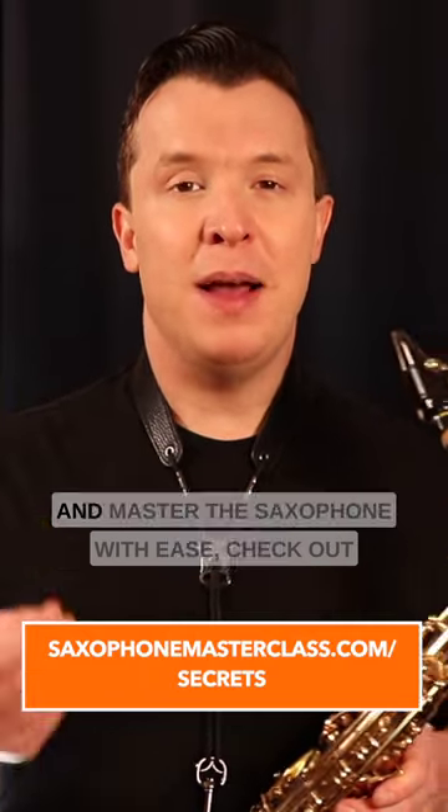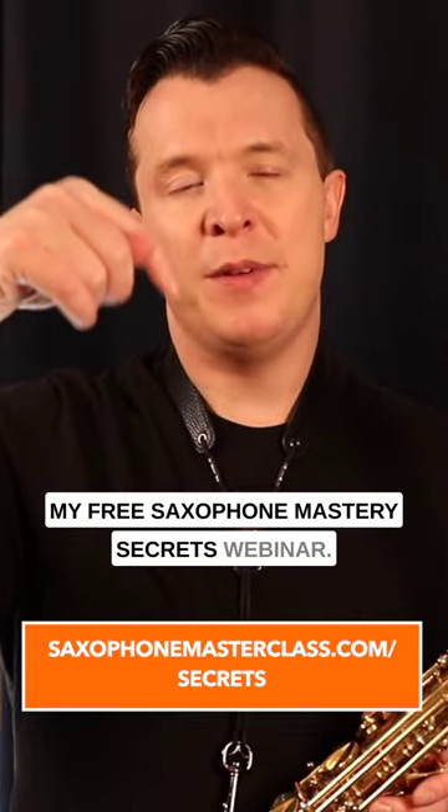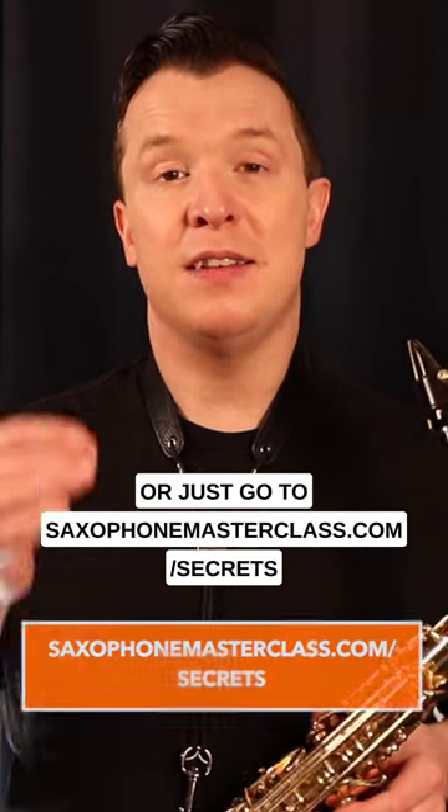If you want to discover how to learn and master the saxophone with ease, check out my free Saxophone Mastery Secrets webinar. There's a link below this video, or just go to saxophonmasterclass.com/secrets.